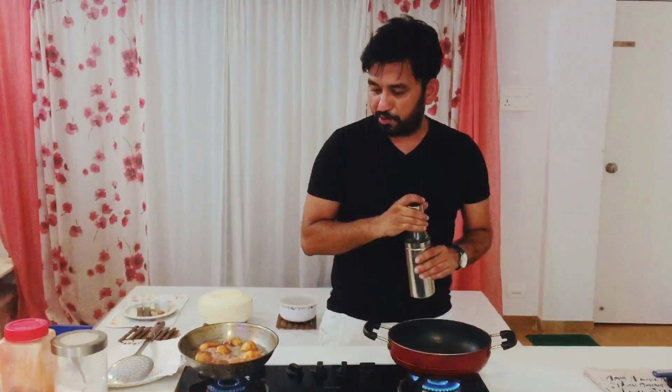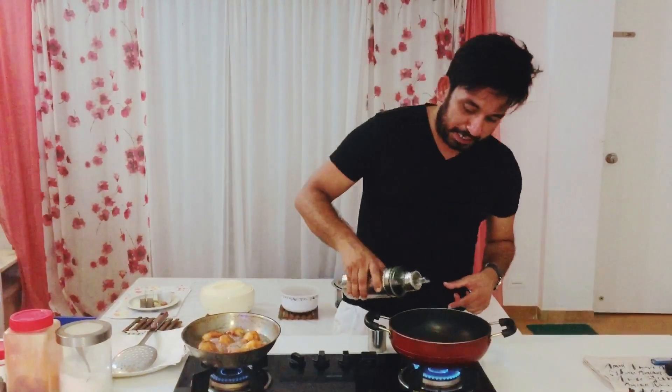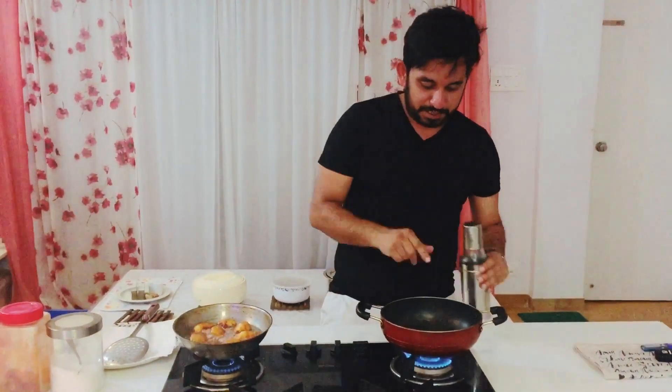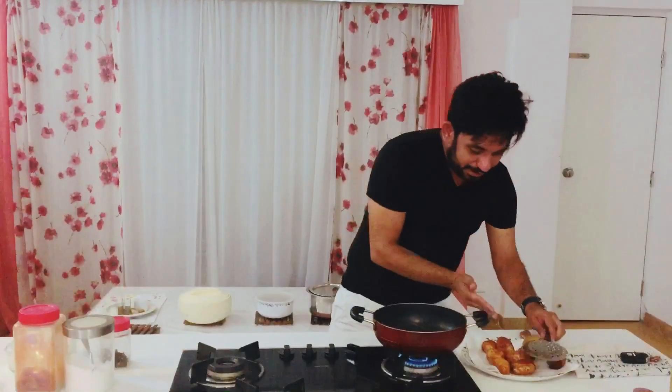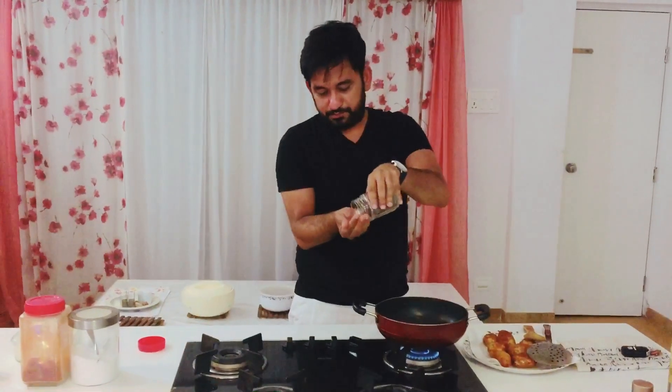When the aloo is golden brown, we will take the pan and put it on the heat. Then we will add the aloo. Please note that the oil should be more than the quantity of the aloo. Your gravy is only the aloo and the dahi. Now our aloo is ready — this is a beautiful golden brown. The aloo is very good.